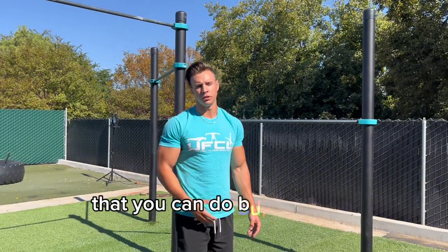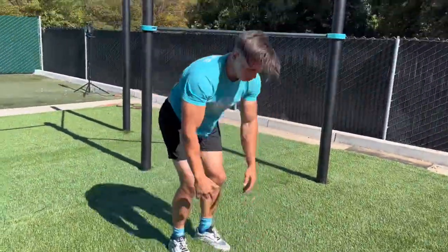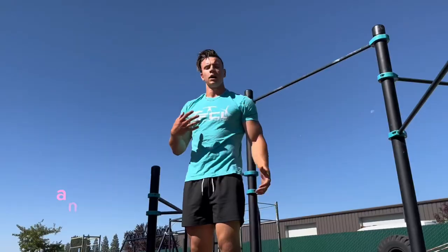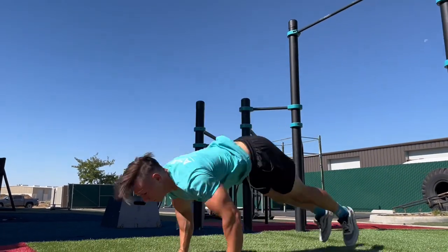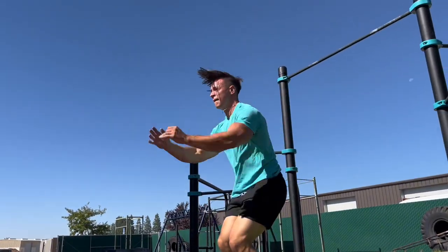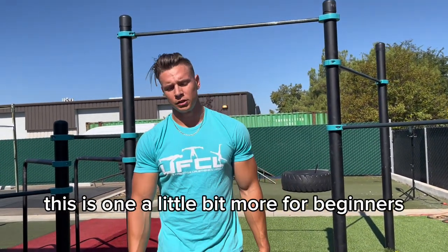I'm going to show you five different ways you can do burpees. First one is the burpee with no jump — let's bang out 10 real quick. Another one you can do is knee tuck burpees.